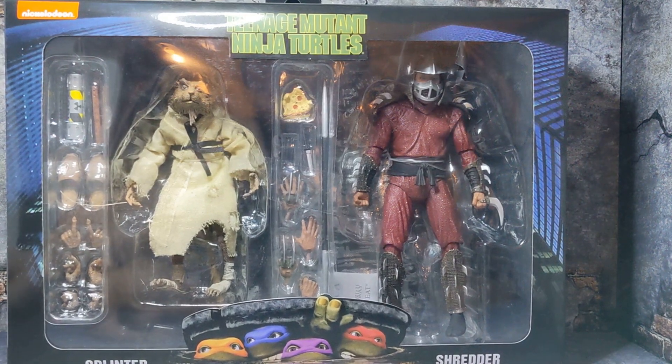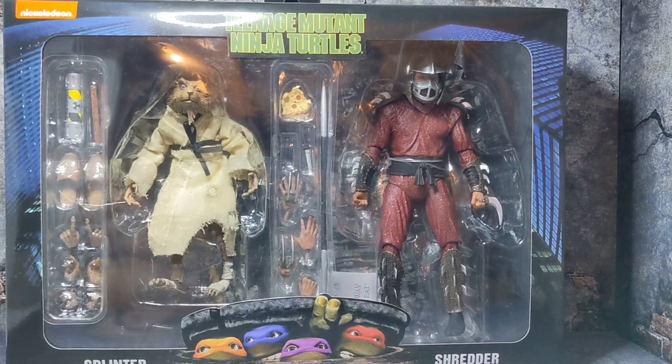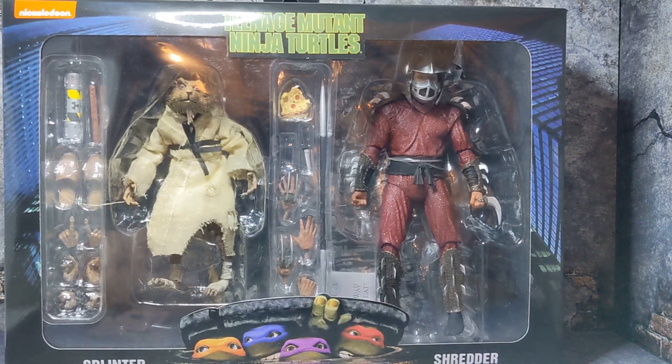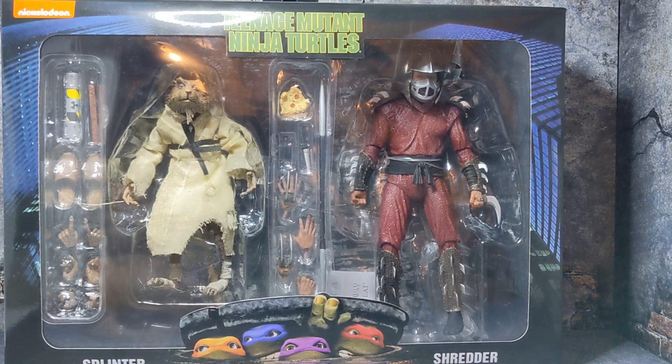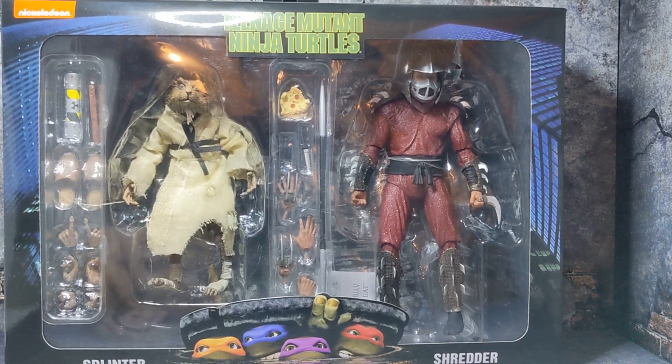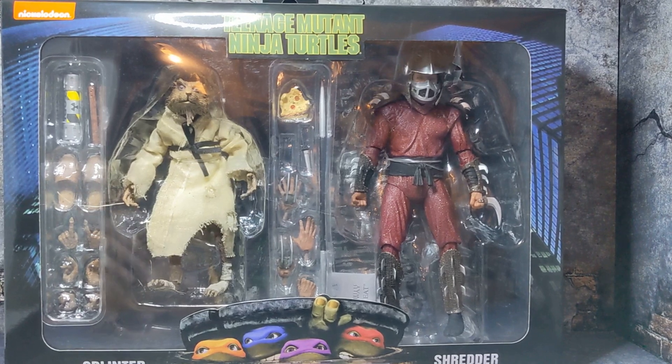Hey guys, welcome back to the channel! Today we're taking a look at the Teenage Mutant Ninja Turtles two-pack with Splinter and Shredder, from the first movie. I was really excited to find this in store — as you can see in the thumbnail — and was really surprised that these figures were even restocked at Walmart, especially since the new ones that came out are the Secret of the Ooze.